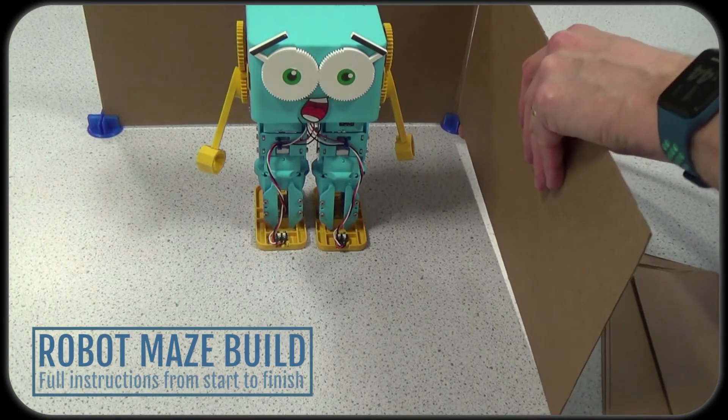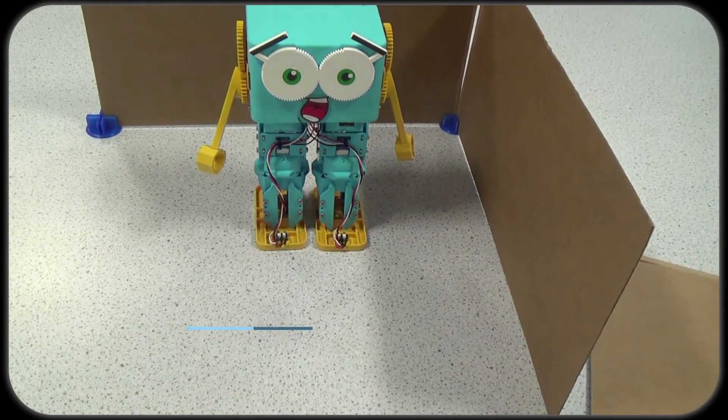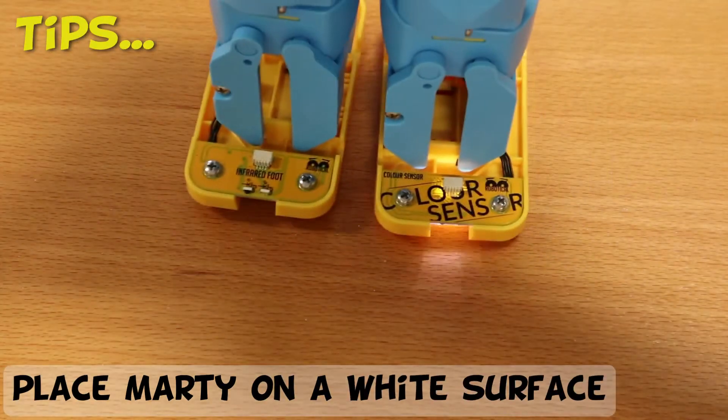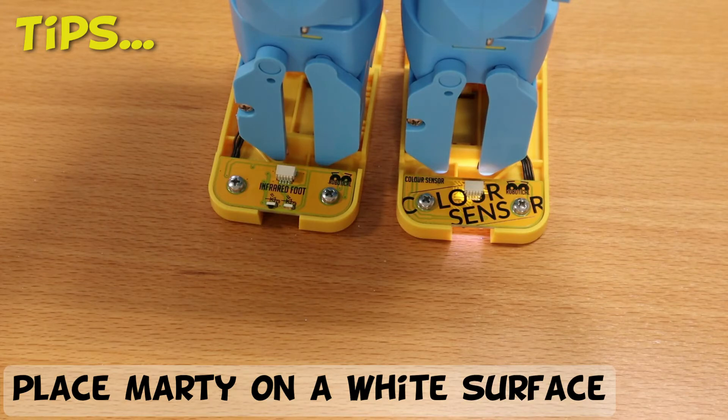A few things to note. Screen-free coding, or unplugged mode, works best when Marty is placed on a white surface, as some wooden tables are mistaken for yellow, which makes Marty want to walk backwards.